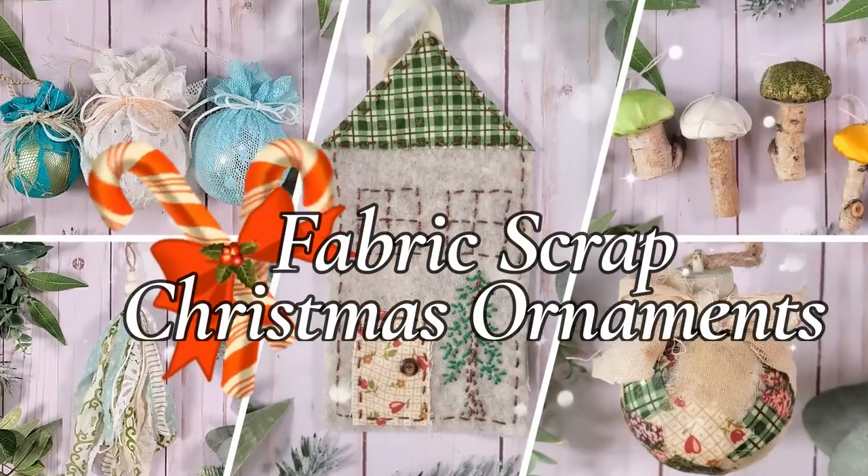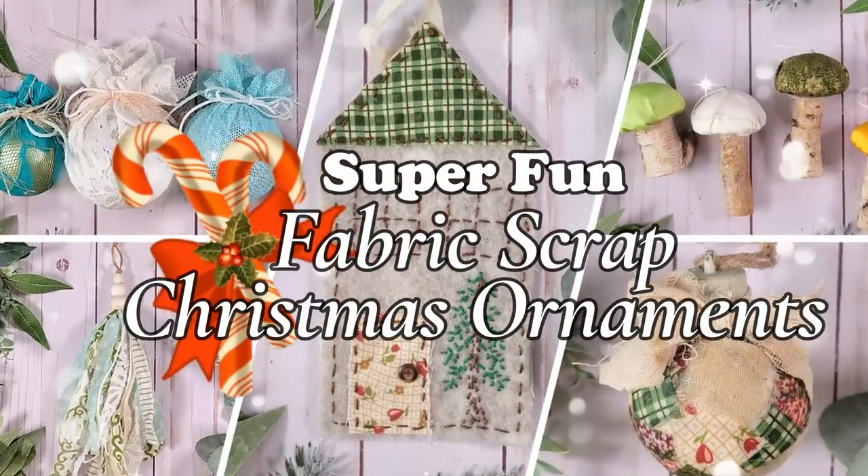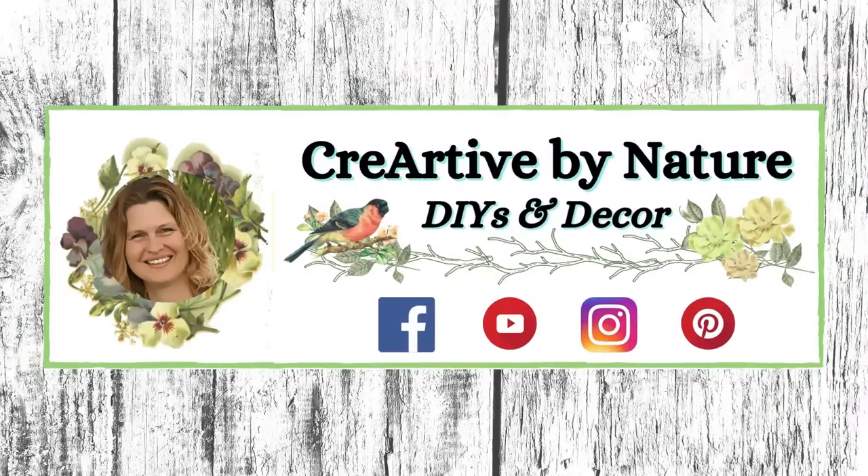Do you have fabric scraps like I do? Well today I'm sharing some super fun fabric scrap Christmas ornaments. Welcome to Creative by Nature DIY and Decor, my name is Donna.